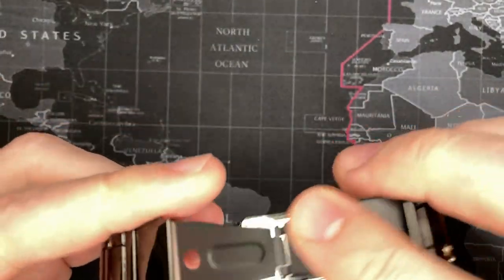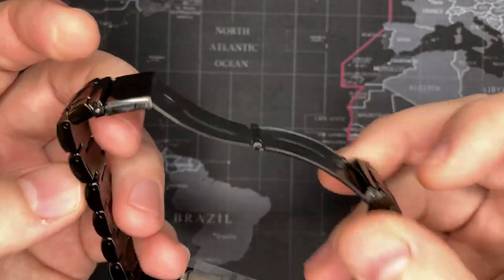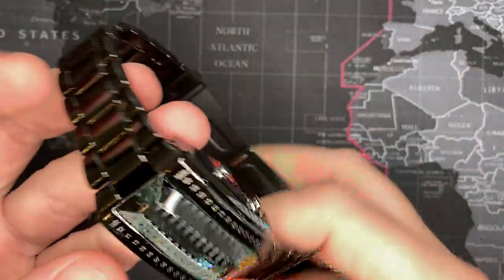Very impressed. It has a decent clasp — it feels a little janky, but these are solid links. It's not stamped and rolled.